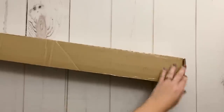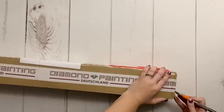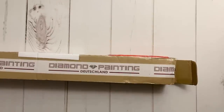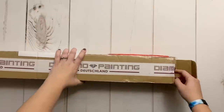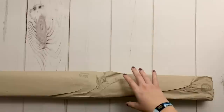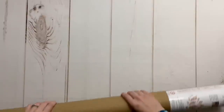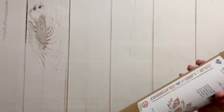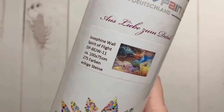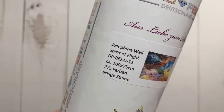Just in case you didn't know, I completed a kit from Diamond Painting Deutschland — that was kind of one of my two major bucket list items for diamond painting. What made this unique was that it's a Josephine Wall kit from this company. We have another 100 by 75 centimeter kit, and this one has 50 more colors than my first — 275 colors. I am ridiculously excited.